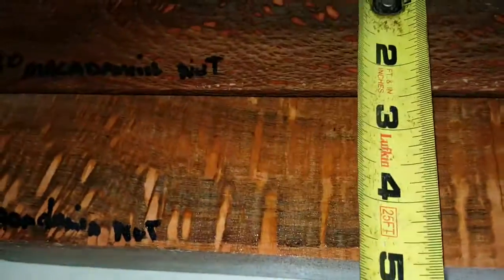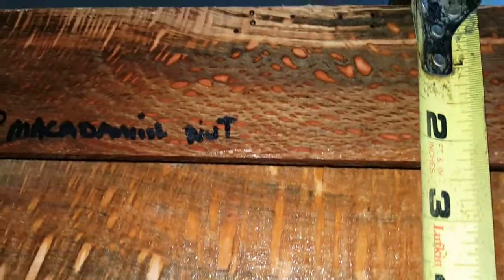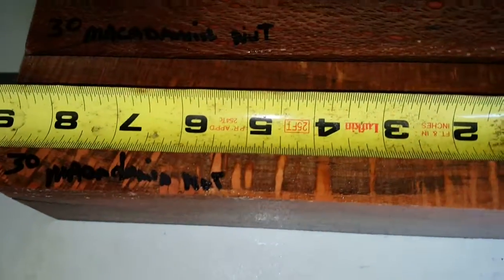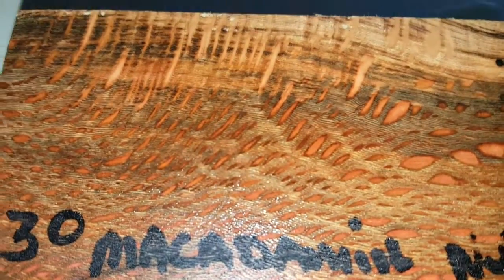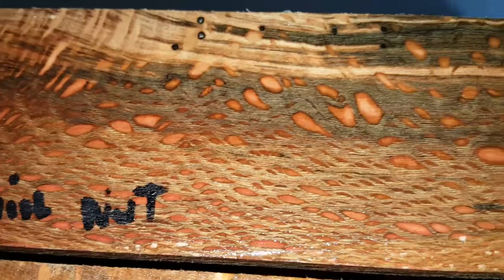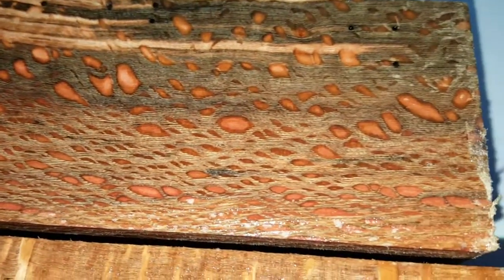These pieces are about two and a quarter square and let's call it eight and a half long. Beautiful grain — as you know, macadamia nut usually only has two sides that are beautiful; the other sides have a seedy look. Let's see... actually, I'll have to eat my words on this one. This one's going to be nice all the way around — that's the seedy look I was talking about.